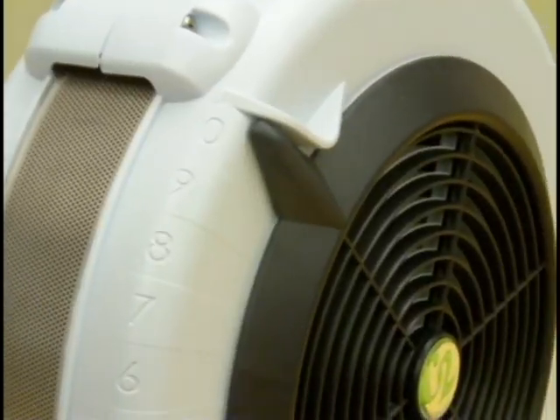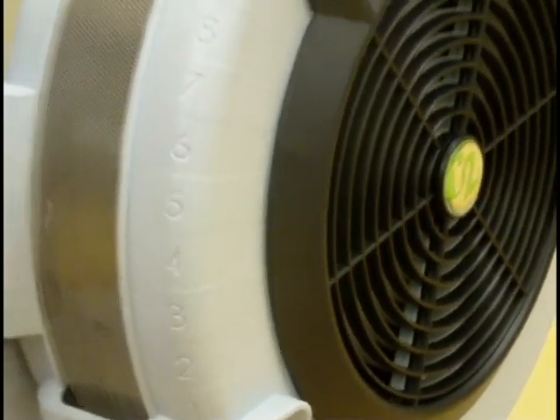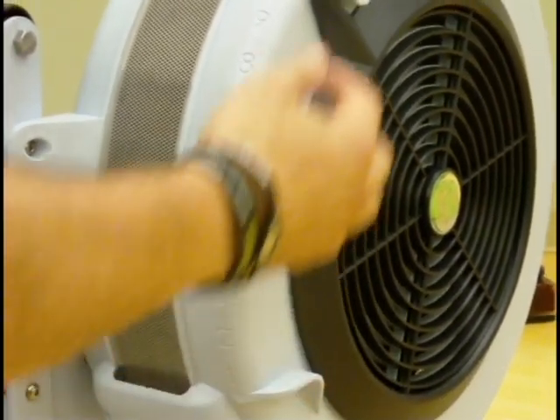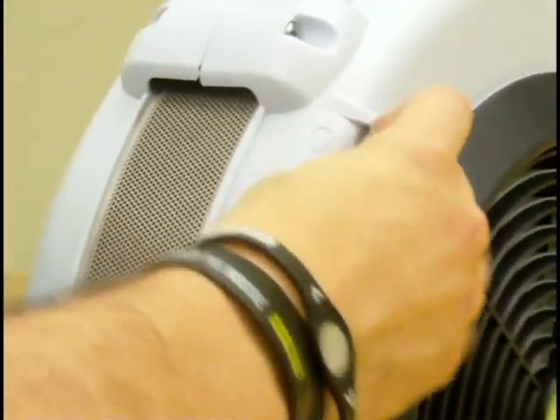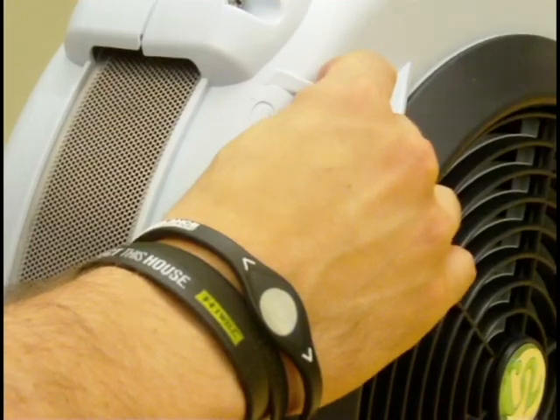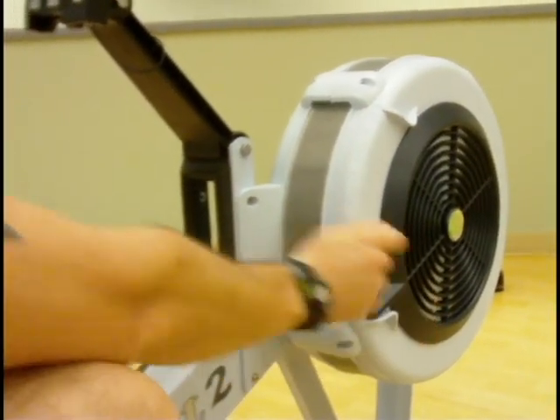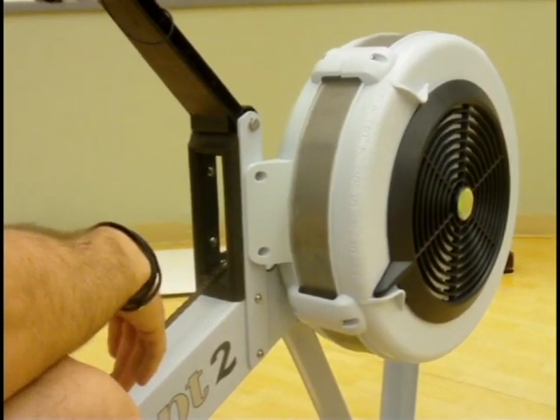The resistance of the rower is actually determined by how hard you pull on the handle, because it uses wind and a flywheel for its resistance. However, this dial here can set basically the size of the boat that you're moving on. 10 is going to act like a larger, maybe more sluggish boat in the water, where down to 1 is going to act like a lighter, more sleeker boat.